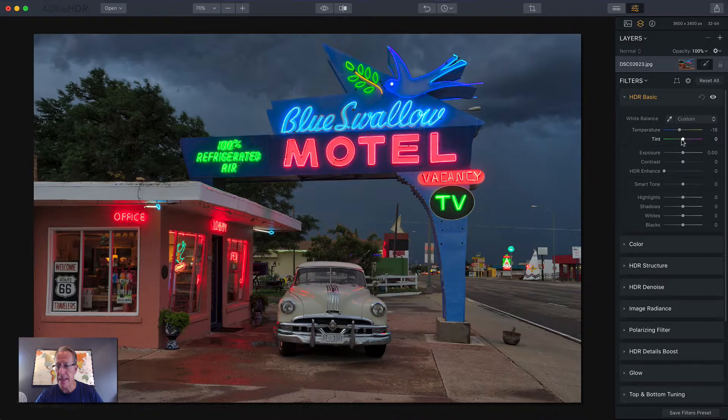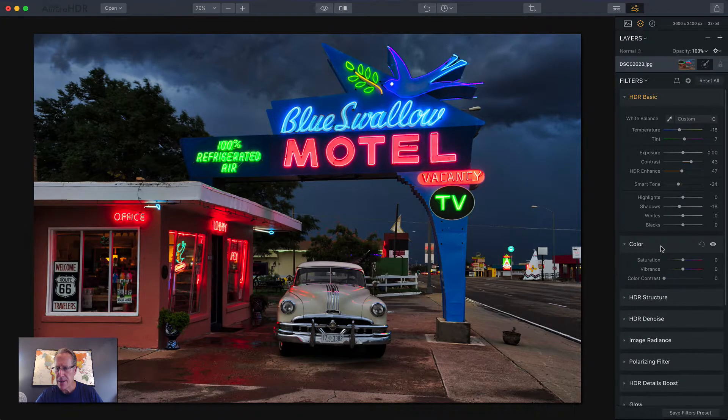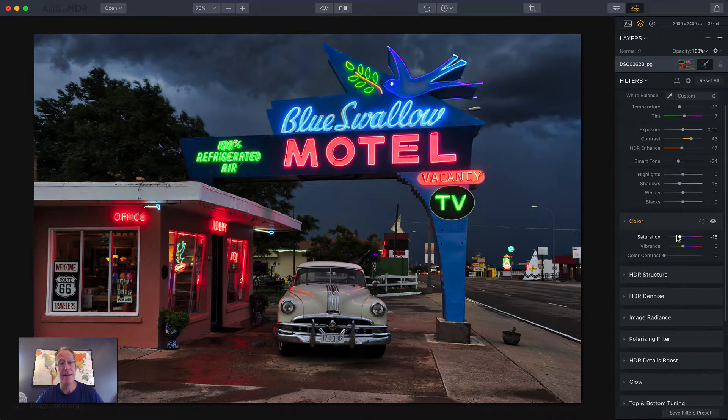I'm going to cool it off a little bit. I'm going to do a little tint — I'm kind of riffing, so I'm not sure exactly how all this is going to go. I'm kind of winging it and it makes it fun. I think the color is a little too saturated. I love my colors, but I don't want to overdo it too much. I might give it a little pop of vibrance but take the saturation down — I do that sometimes, much like I play temperature and tint off of each other. I do saturation and vibrance the same sort of way.